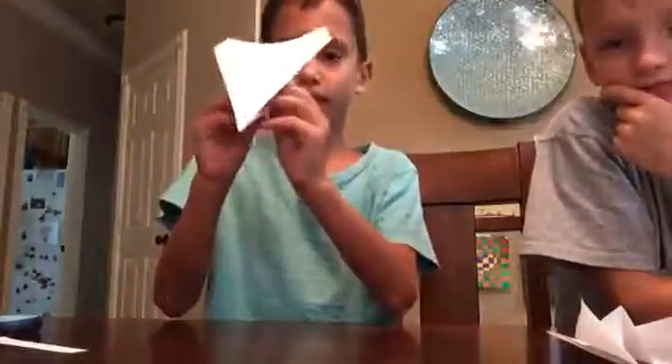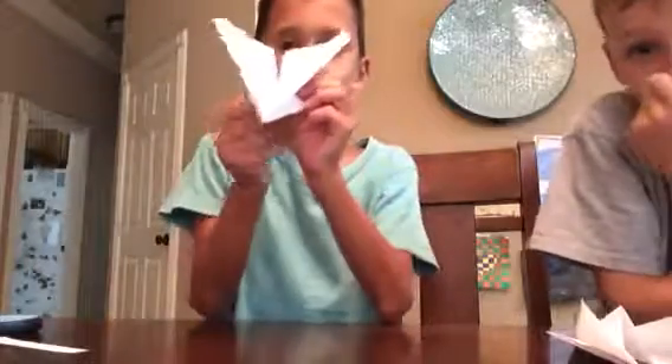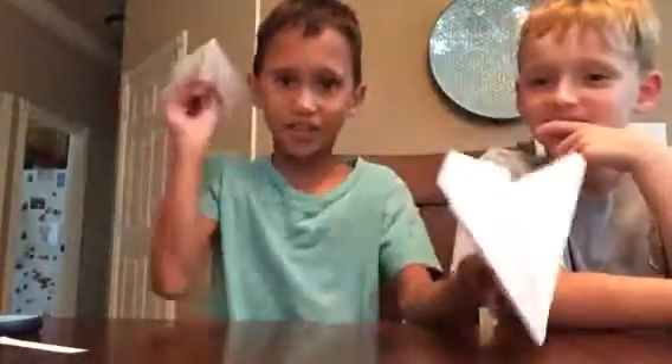It doesn't look like one yet, but there are still two wings underneath where you hold it from. So you lift those up and it looks like an X-Wing. Then you throw it.